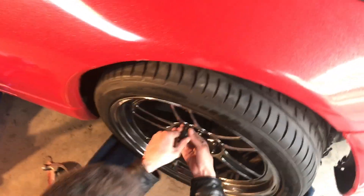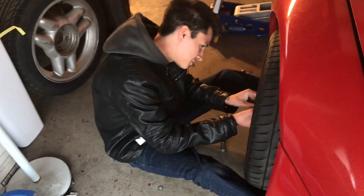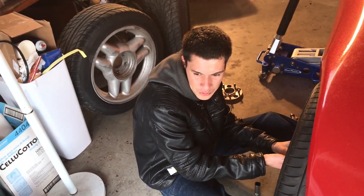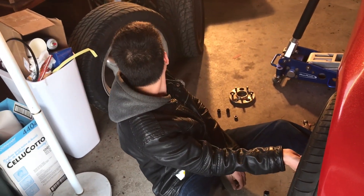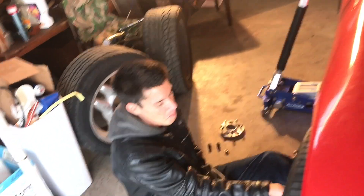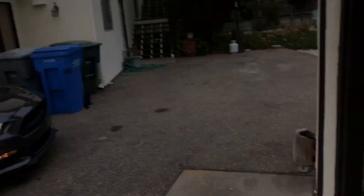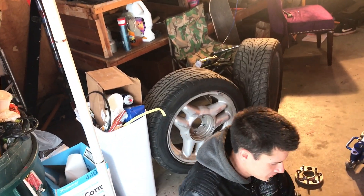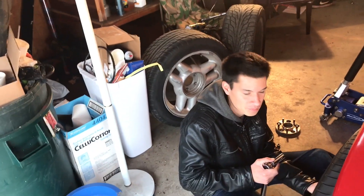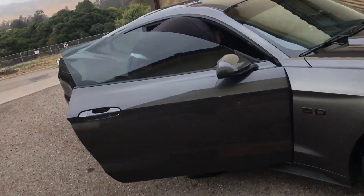We joke about slapping the spacers on the Z31 for that stance stagger look. Checking tire sizes — the Z31 has 215s and we discuss whether 255s would fit the Z32. The back tires on one of the cars have a little cord showing from doing some burnouts.